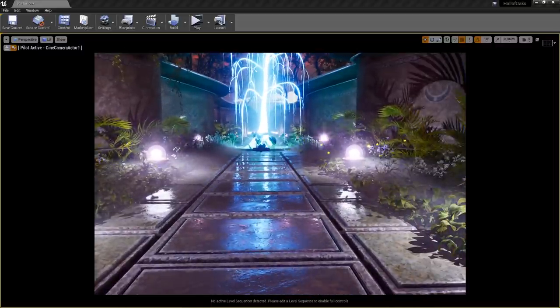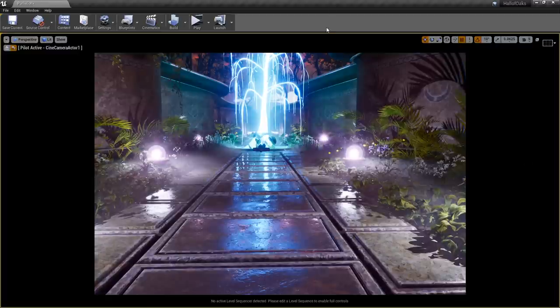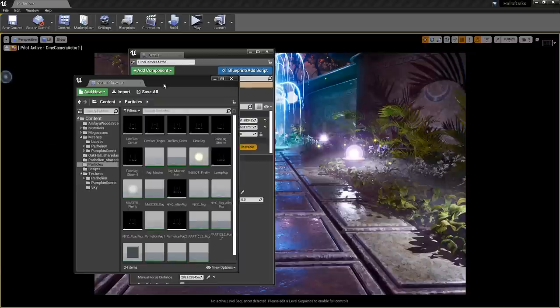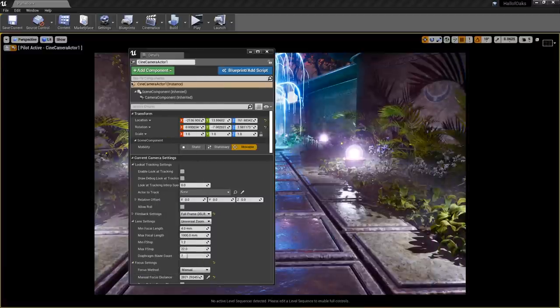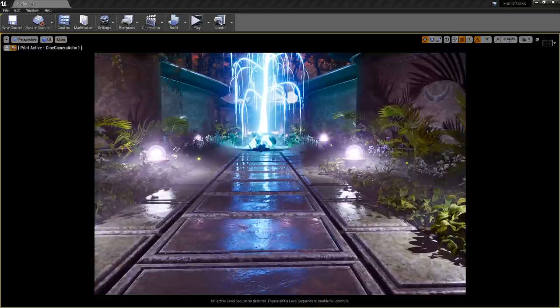I've got so many windows up it's hard to keep up with everything. I have three monitors, my details panel on the left, content browser, modes, levels — everything up — so it becomes quite hard to keep up with chat at the same time.